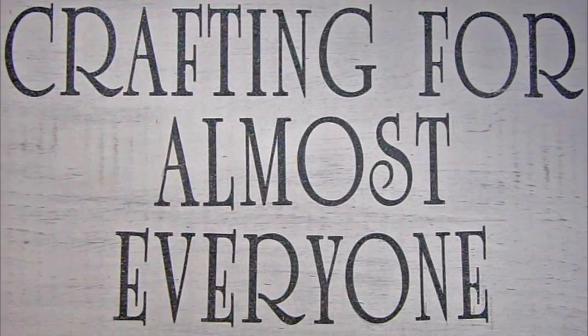Hi, it's Sandy Parker and welcome to Crafting for Almost Everyone. Today we're going to be doing some coloring on acetate and making a shaker card out of it. I hope you'll stay tuned.